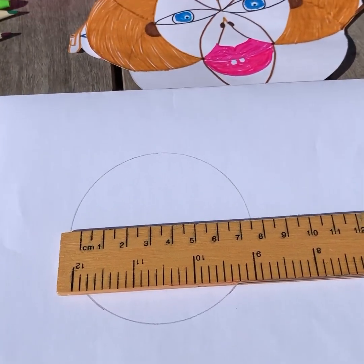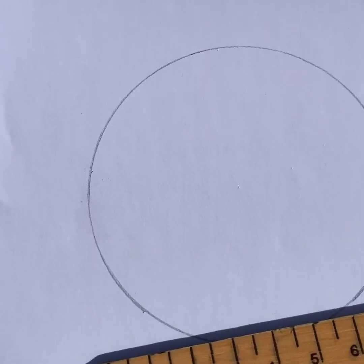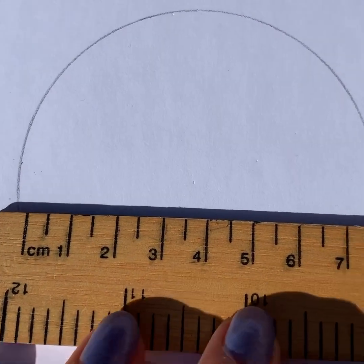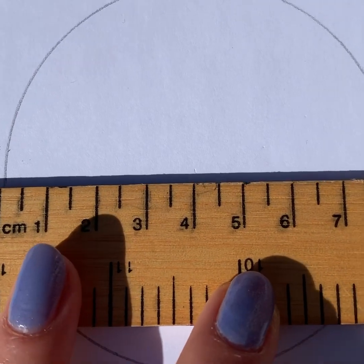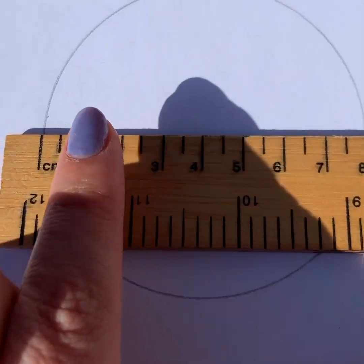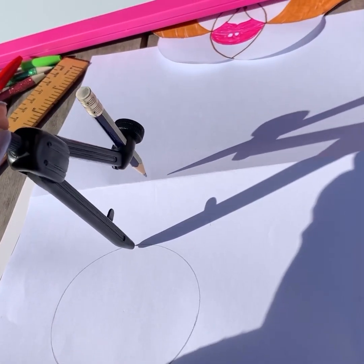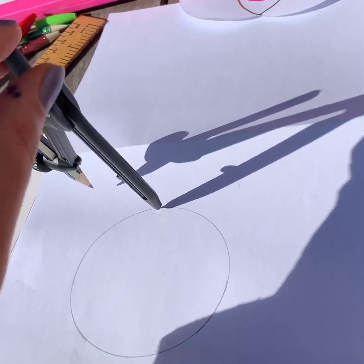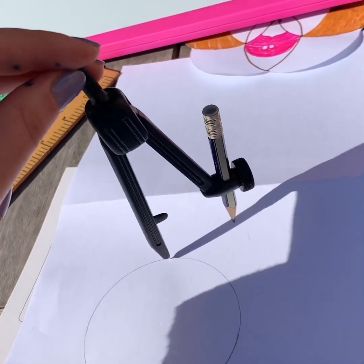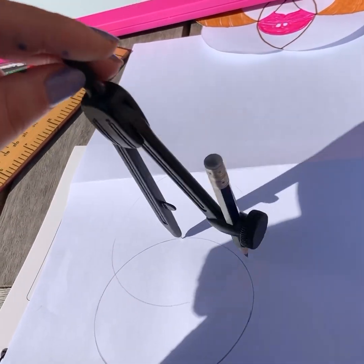Once you've drawn your circle, grab your ruler, find the middle point — that hole in the center — and just check that the radius is four centimeters. Four centimeters, perfect — that's what you want. Once you have drawn your circle, you're going to choose any part on the outside of the circle. The compass is still set on a radius of four centimeters, and you are going to draw another circle from that point.